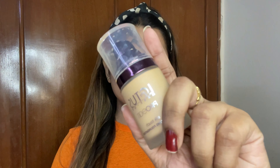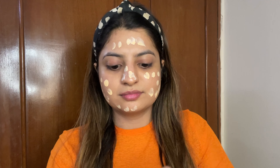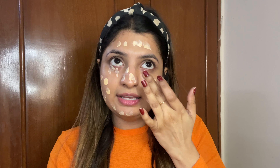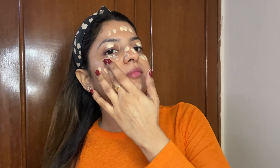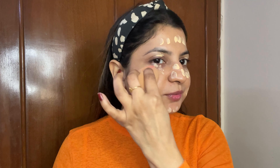I've already prepped my face and I'm starting my makeup with this Lotus EcoStay foundation. This is an HD foundation which gives amazing coverage to your face. I'm taking two pumps of this foundation and I'll quickly apply it all over my face. Don't forget to cover your eye area. Then quickly blend the foundation with my beauty blender.